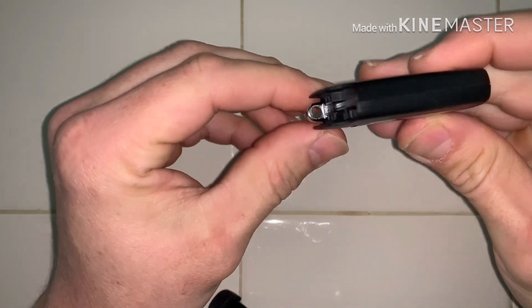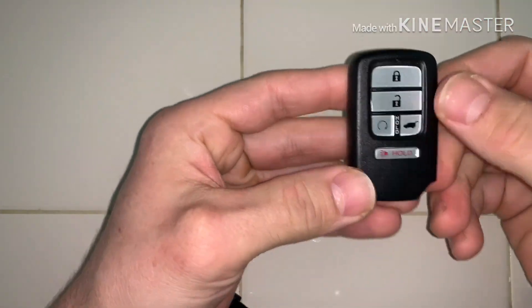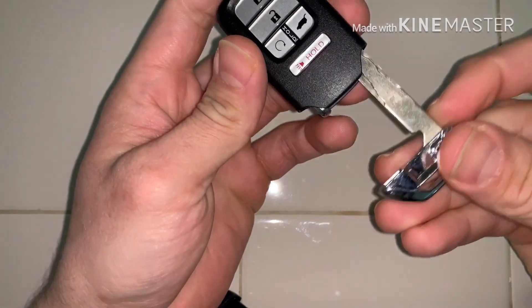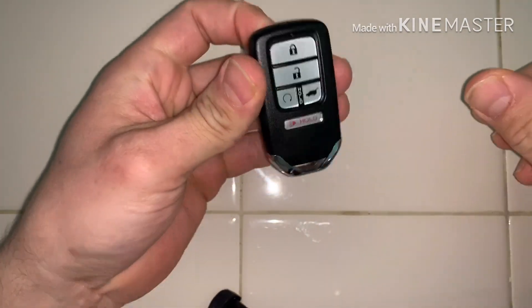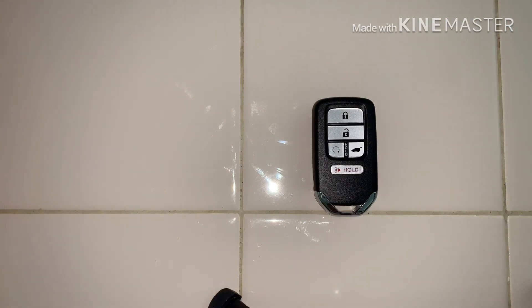Those batteries are probably about maybe six or seven dollars — easy, easy, easy to replace it yourself. You'll notice you need it if it's getting hard to unlock or lock, or when you go to start it, it'll tell you on your dash that you need to replace your battery. Just pop that little emergency key back in and you're good to go. Hope everyone's being safe out there — thanks again!